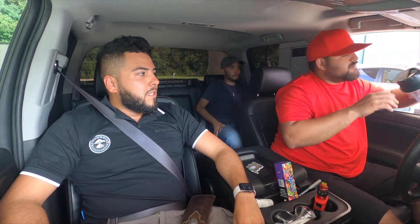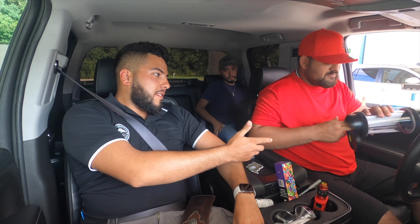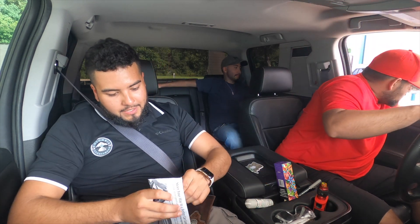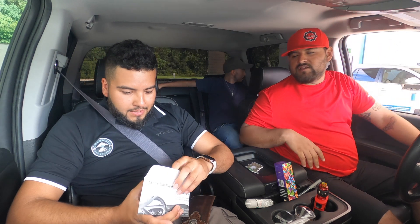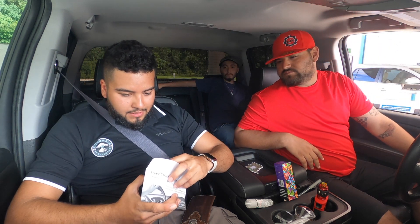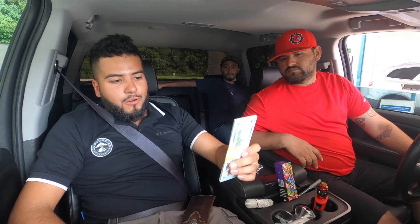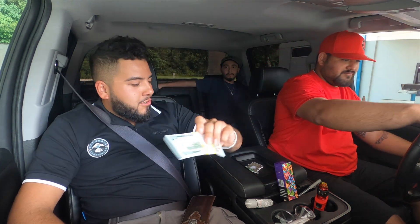All right guys, we've already got the tube in. I need to see how they gave me the money. Here we go — a little packet. A thousand dollars. Damn, man.